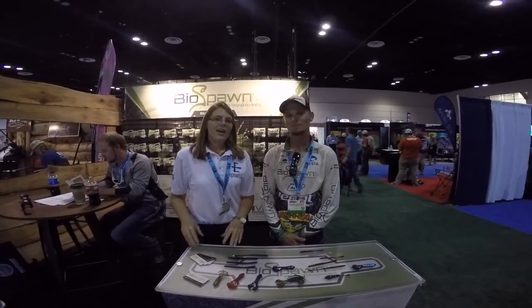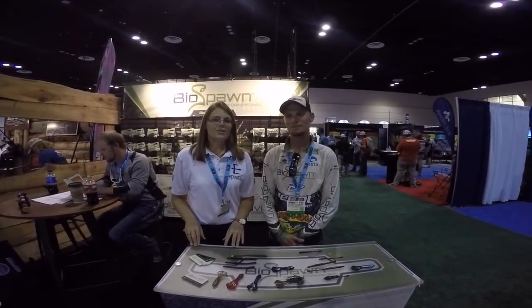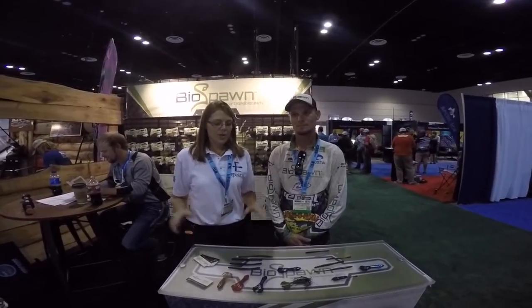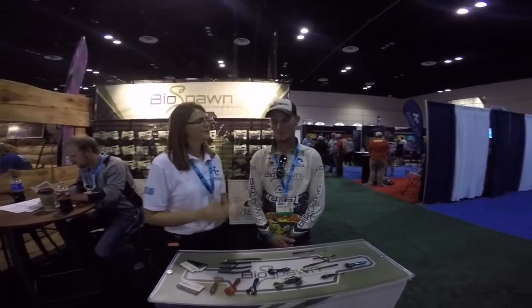Hey y'all, Sydney here at the Biospawn station at ICAST 2015. Now if you're a Mystery Tacklebox subscriber, you have seen Biospawn before. If you haven't, that's why I'm here — to hear a little about what Biospawn has to offer.